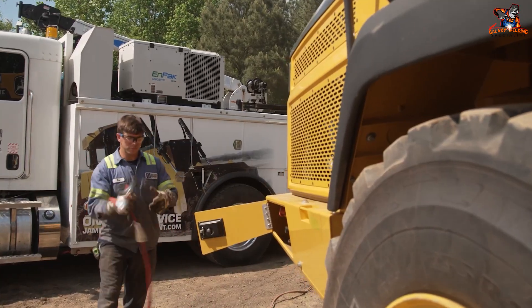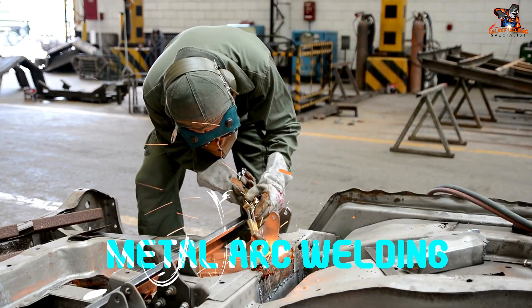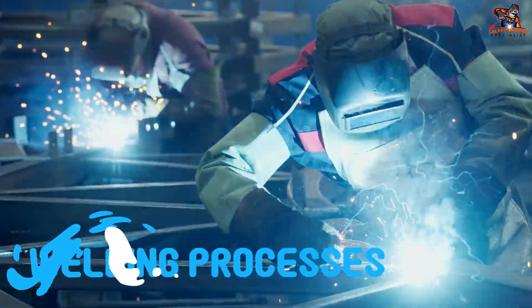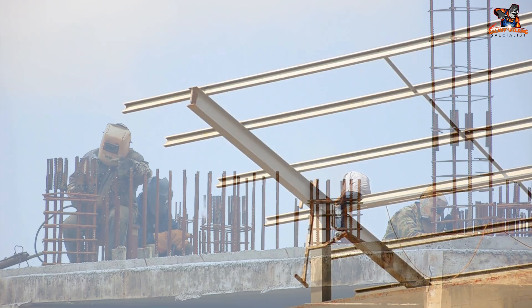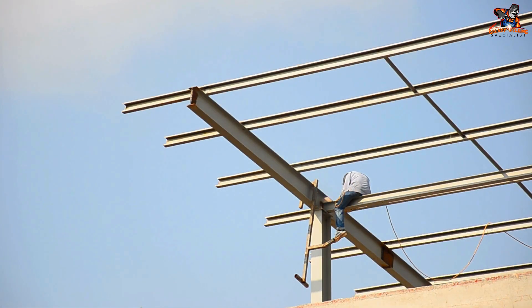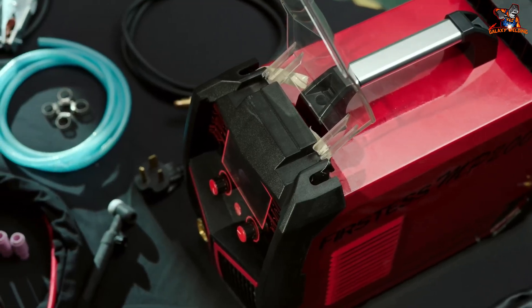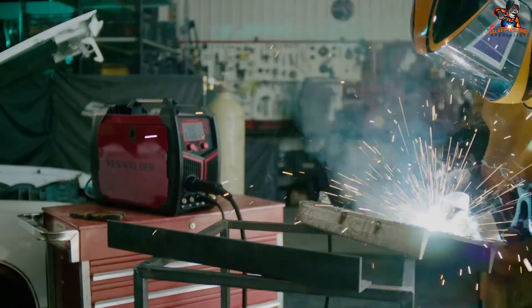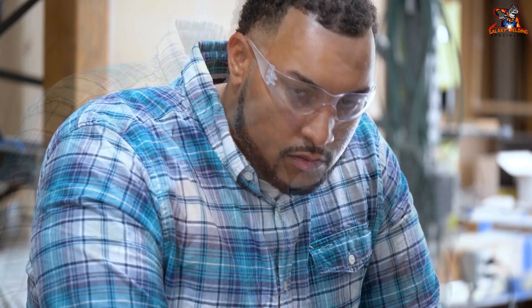For people who are into cars, making stuff, and metal enthusiasts, today we're exploring the universe of shielded metal arc welding — literally stick welding — which is among the most flexible and commonly used welding processes. Whether fixing a broken fence, building a custom metal project, or just getting started, shielded metal arc welding will be your faithful friend. Grab a seat, put on your virtual safety glasses, and let's weld.